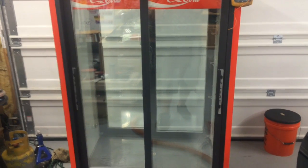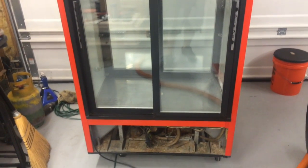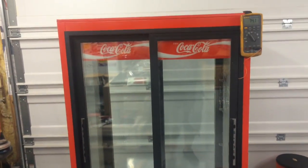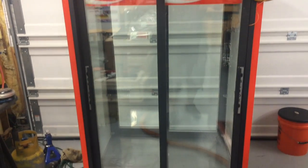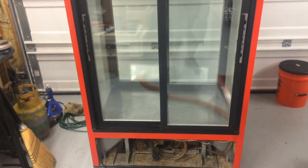Hey everybody, what's going on? This is Rick here again. Just wanted to show you guys a quick video of this lovely piece of machinery I rescued from my parents' house. This is an old Beverage Air Coca-Cola commercial refrigerator. Just finished kind of a refurb — cleaning everything out, the condenser, the condensate lines, the pan at the bottom of the refrigerator.